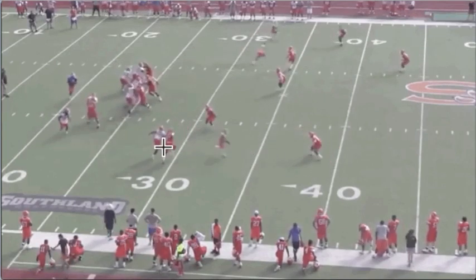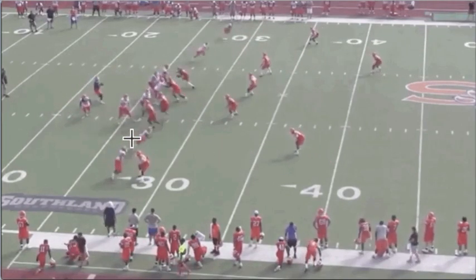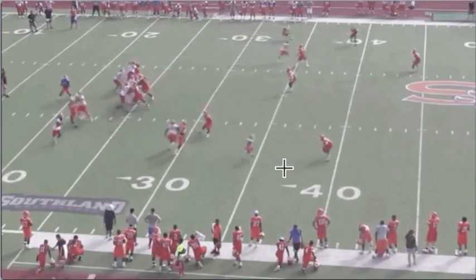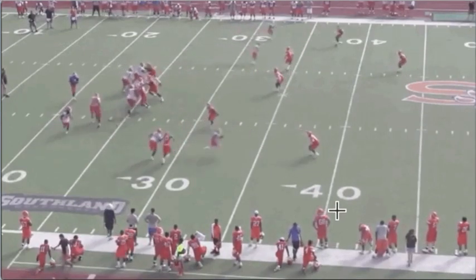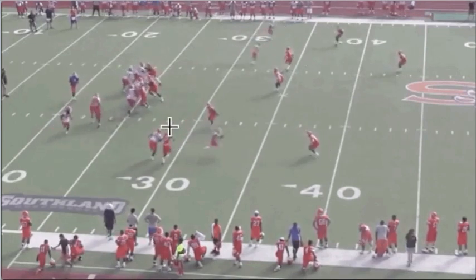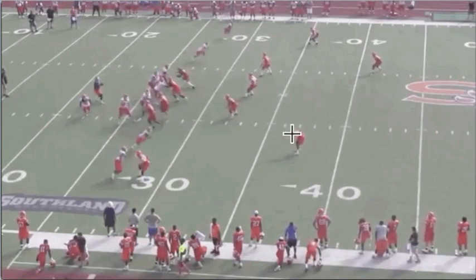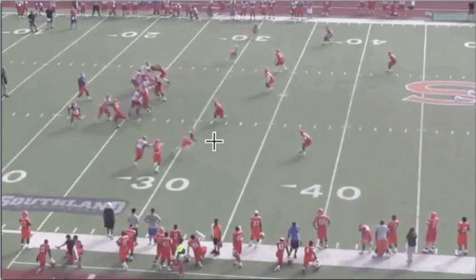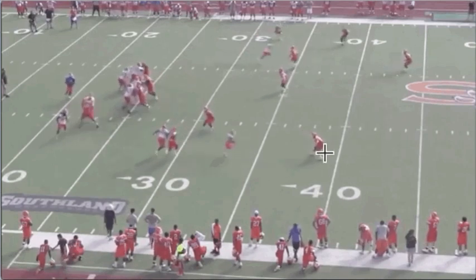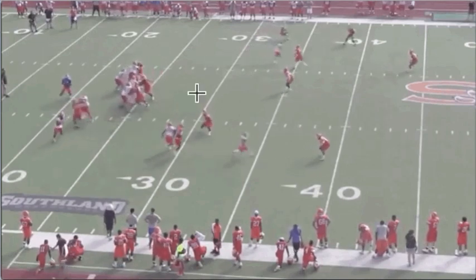For the receiver, the idea here is you're going to plant at about 10 yards and just roll this out. They don't want this to be run real high — this is almost like an out, really more than a corner. The idea is if this safety is going to have to play honest and prevent a shake route where he plants and comes inside, if he gets real nosy to the outside, you're just going to shake him.